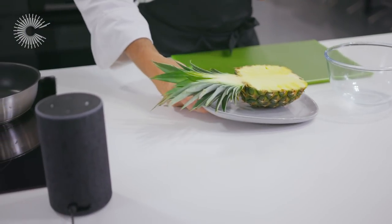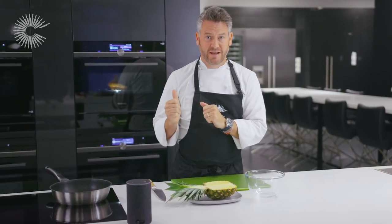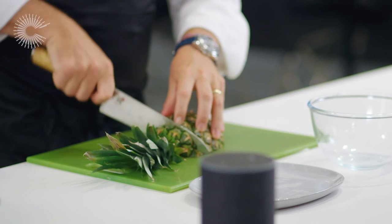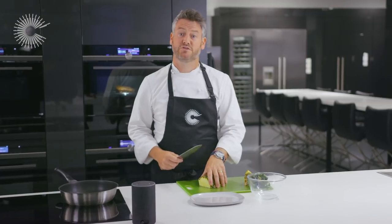The next part of this recipe is the roasted pineapple. The pork belly's been in for just under an hour, and now we want to add the pineapple. We're going to be roasting it to intensify the sweetness. So while I'm preparing the pineapple, I'm going to set the oven to 180 degrees.